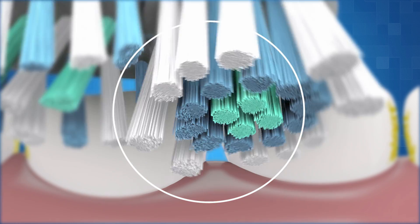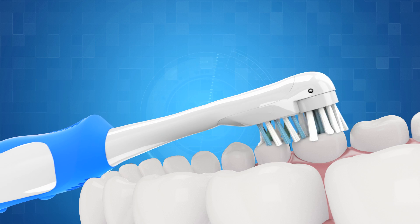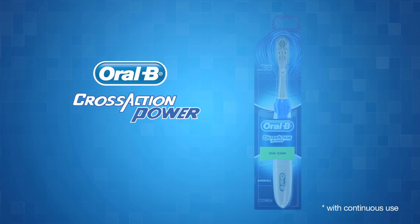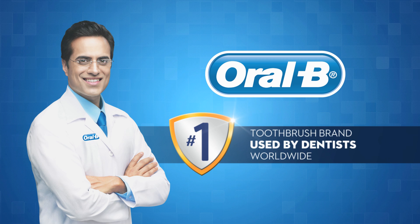Along with the superior clean, Oral-B Cross-Action Power offers outstanding comfort and control while brushing, thus giving you a healthy power smile for life. Oral-B — the number one brand used by dentists themselves worldwide.